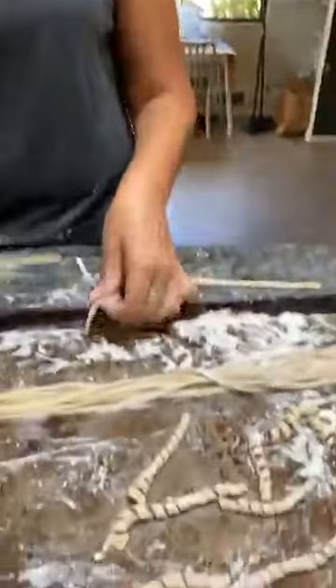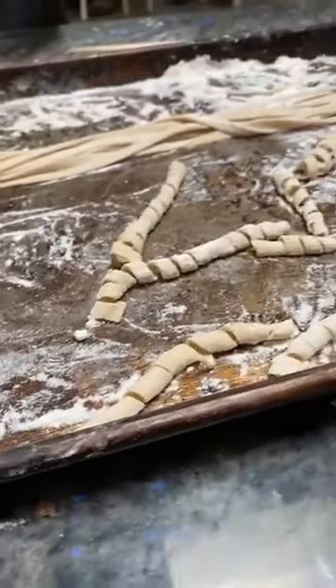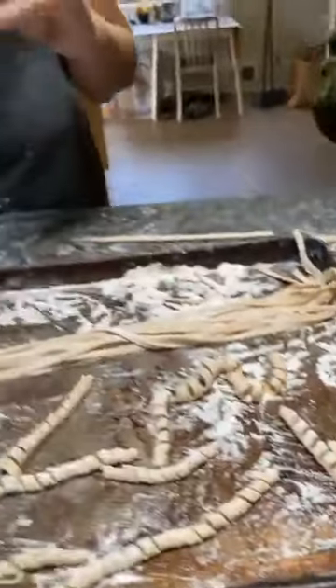I did this on a number four setting on the pasta roller; you could do it on a three as well. In terms of getting the genuine texture you get from buziate in Sicily, it's a little bit of a chewier pasta, which is why I set it on a slightly higher number. If it's too thin, it'll be too delicate and it won't be the way it was intended to be.